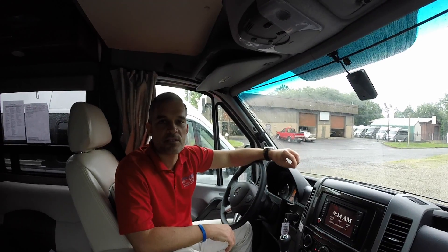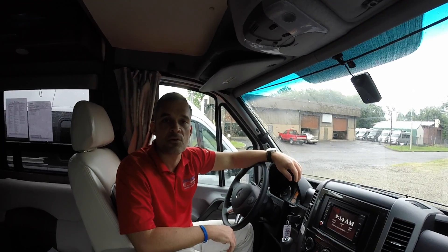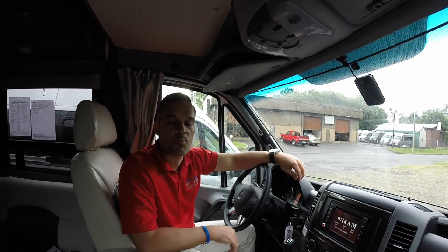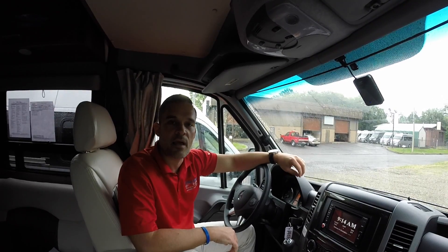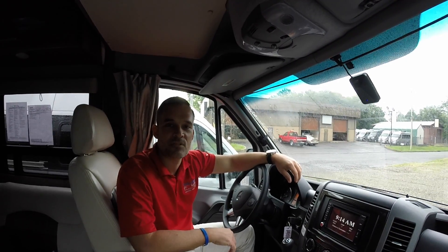Thank you for coming along on this test drive today. If you'd like to learn more about the Mobileye collision avoidance system, please visit our website at colonialwinnebago.com. Also, if you have an RV and you're looking to get this installed as an aftermarket system, at Colonial we are an approved authorized dealer of the Mobileye collision avoidance system and can have it installed in your vehicle. Give us a call and one of our service advisors will help you out. Thanks again — safe driving.